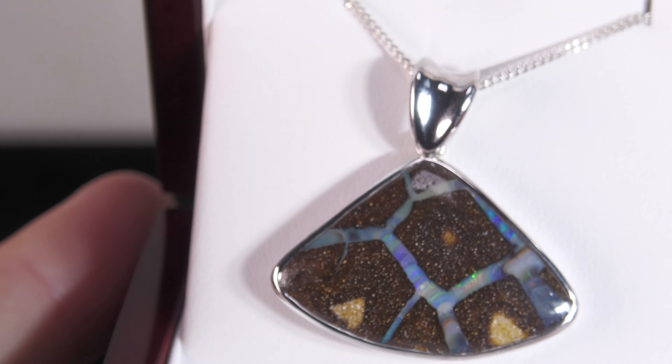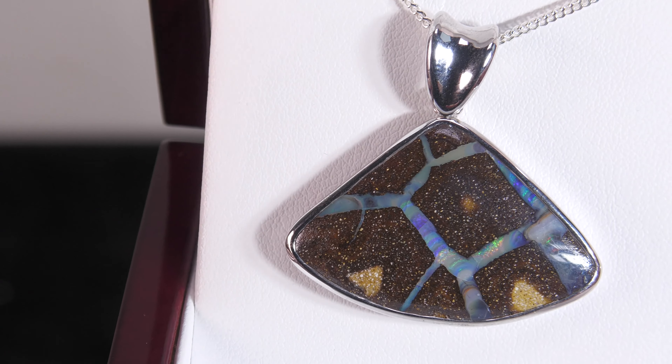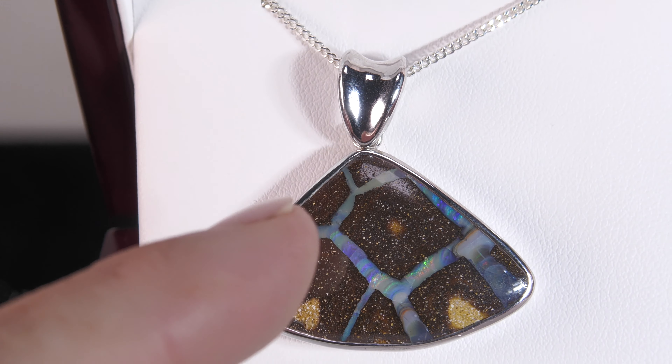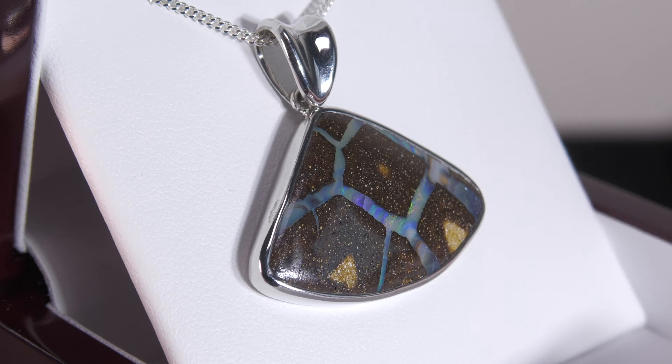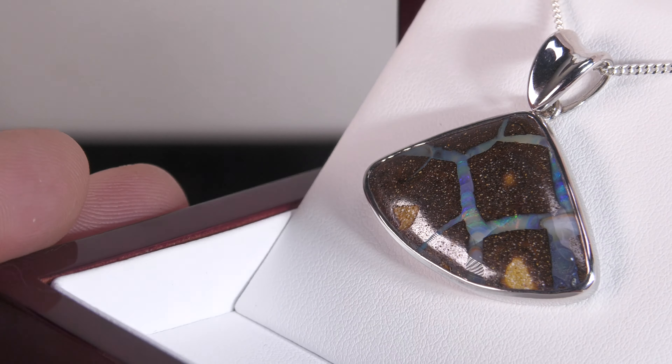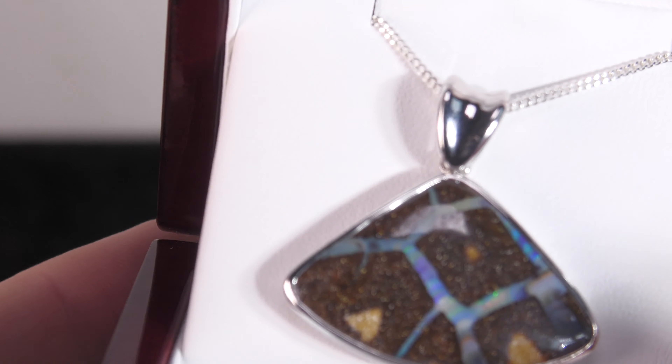It's a really cool piece. Nice thick lines — that's what we want if we're going to have a lot of ironstone there; you need the thick lines to really highlight the opal. Good size, attractive, very pretty.